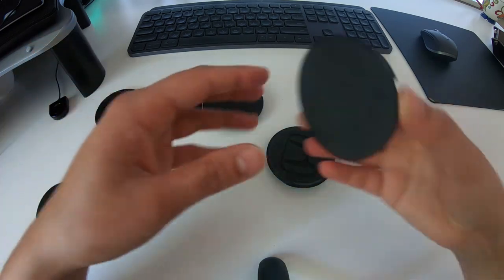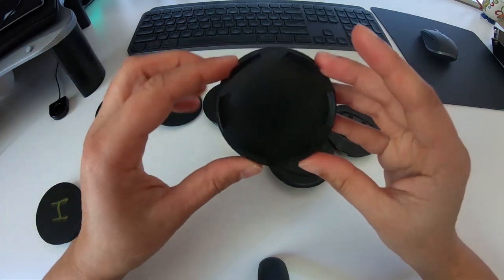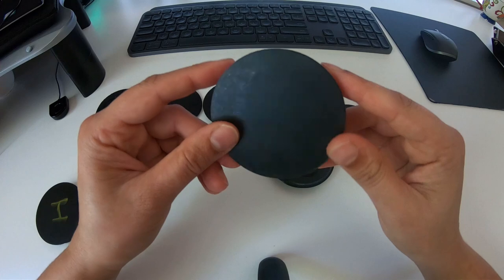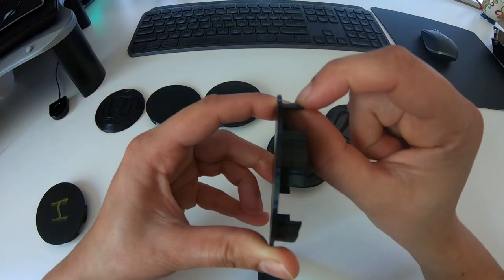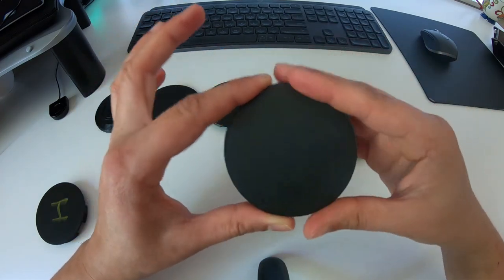So that was the third revision, and then the fourth version was this one. This one was a perfect fit, so there was some very slight adjustment — we wanted to thicken it and add a ridge to the legs just to make sure they clicked in, but for the most part this was pretty much perfect.